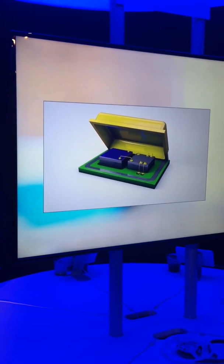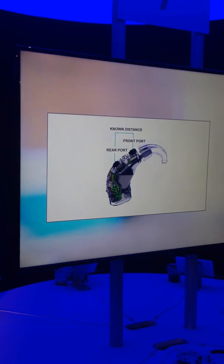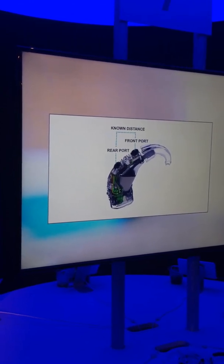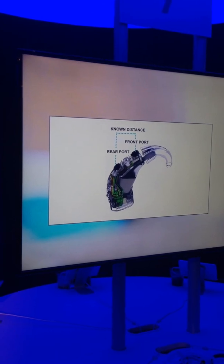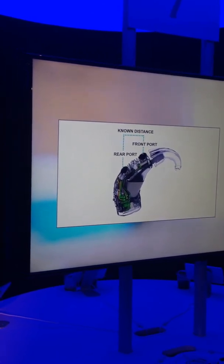Traditional electret microphones have a stretched polyester diaphragm and a permanently charged backplate. They charge it once when they make it and in theory it stays constant forever. The specific tension on the diaphragm and charge on the backplate are the two factors that determine the sensitivity of the microphone.